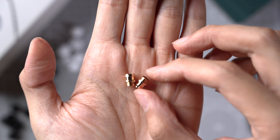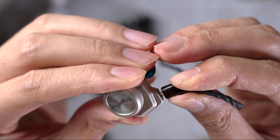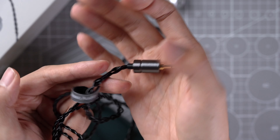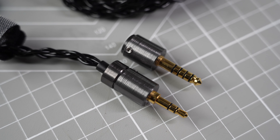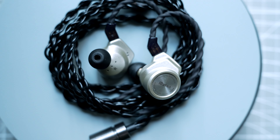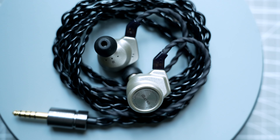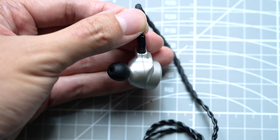You can experiment with the tips to find which you like most. I preferred the solid black stock tips, but after further experimentation, some Final E-tips I had lying around fitted me best. The 3T also came with two extra nozzles — exactly the same as the ones on the IEMs, so I'm not sure why they're included, but it's good to have spares. The 3T comes with a 0.78mm two-pin detachable cable made from high-purity silver-plated copper. The cable is quite chunky — the wires, splitter, and plug are all pretty large. You can swap the plug to a 3.5mm or 4.4mm plug using the included screwdriver. I would personally prefer a narrower, lighter cable, but this one is decent given the size of the IEMs.